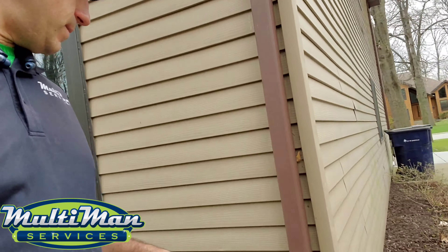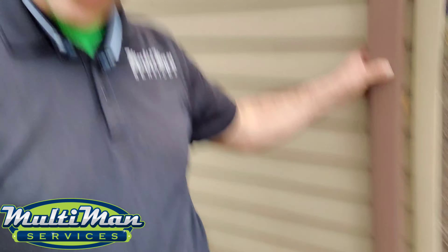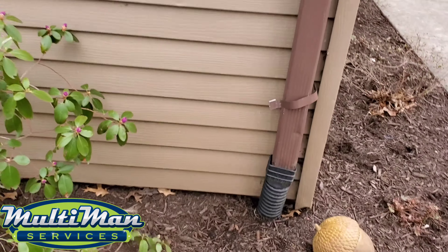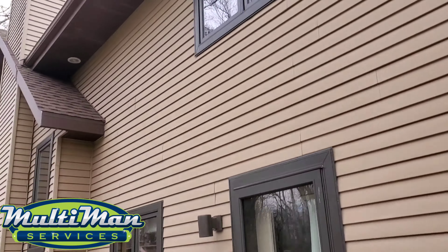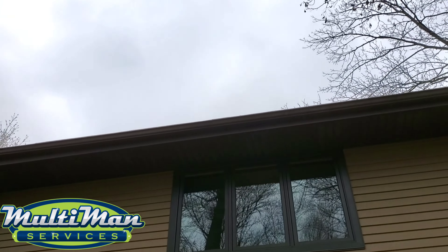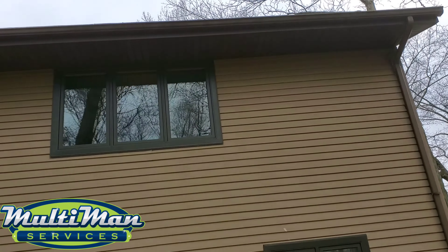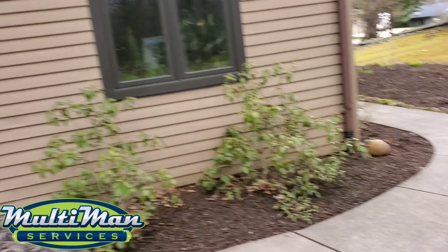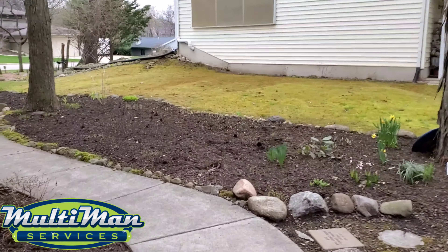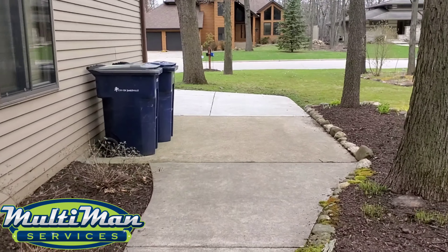I'm not sure, based on the condition of some of your gutters and spouts, that it would be worth investing money in a screen system. These gutters look like they're originals of the house — the original spike and ferrule. And you can see that you have a lot of overspill issues right here on the back of your house. My suggestion is to remove those gutter screens twice a year to get your gutters cleaned.